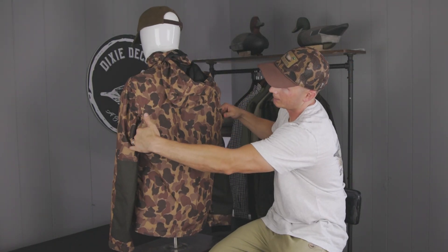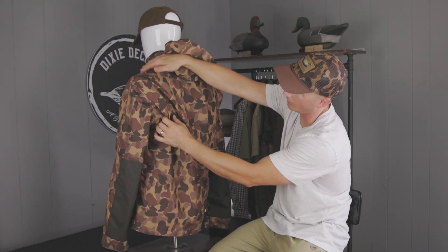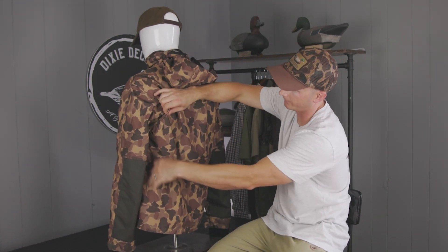We have the expandable shooting gussets here across the back to give you plenty of room, and there are drain grommets here so that as the water runs down your shoulders, it can flow out the drains.